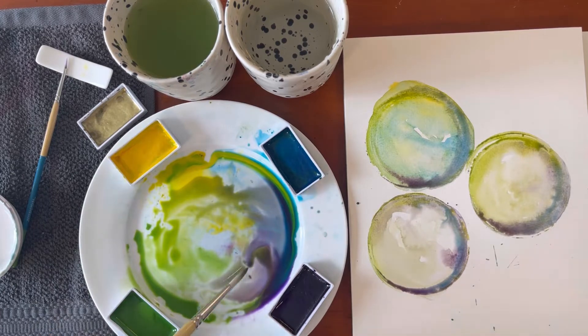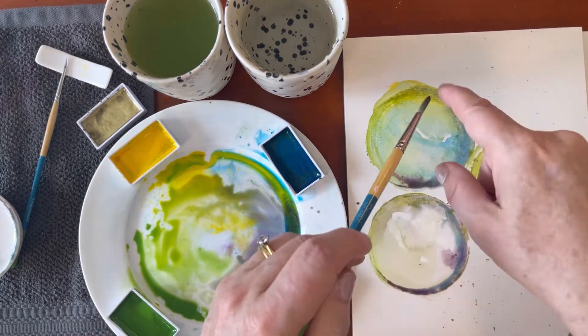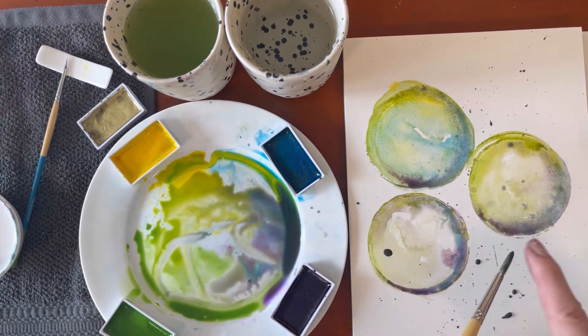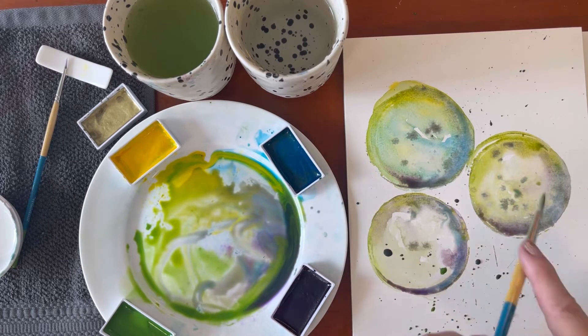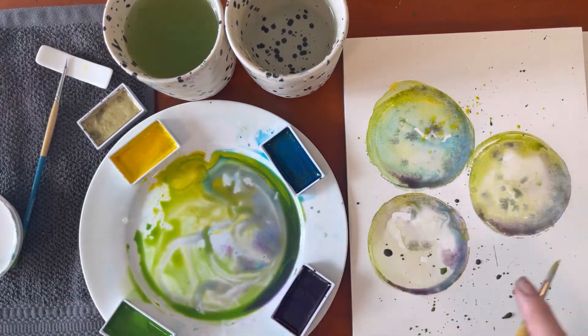Now it's time for some splashes and splatters. I'm just using the tip of my finger — it's almost like the effect you get when you use a toothbrush, so it gives very fine splatters. And now I've got more water in my mix, and I'm tapping the top of the handle, and it's creating these lovely watery splashes.